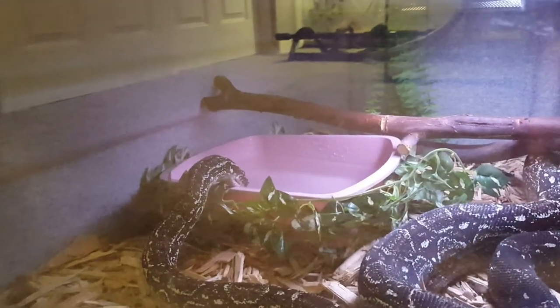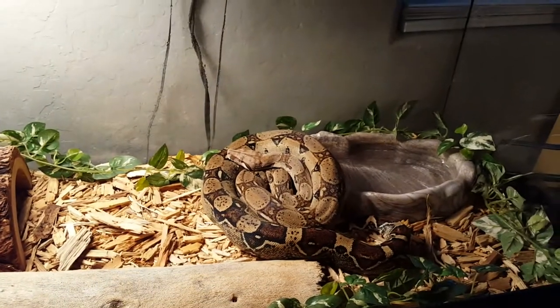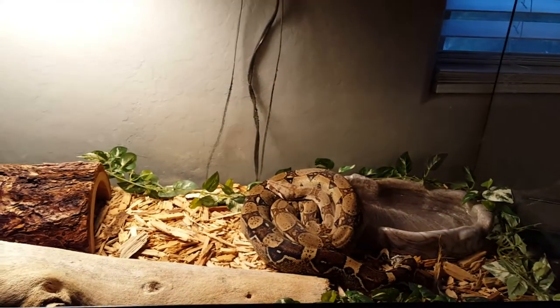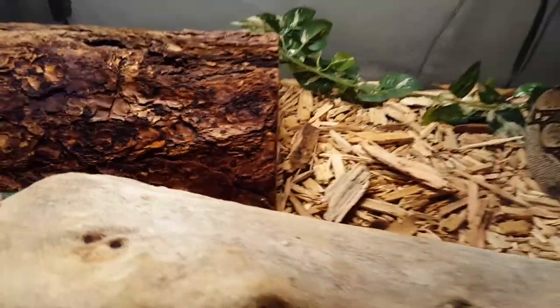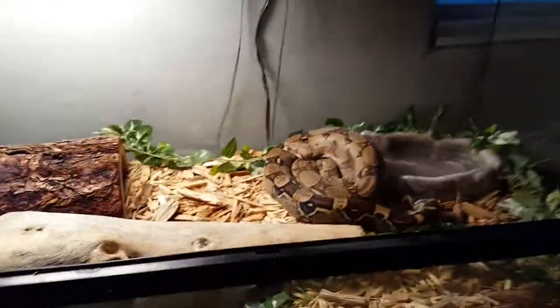I'd say mist them down probably every day to every other day. They need a humidity of about 60 to 70 percent. The overall temperature should be around 82°F, with a basking spot from about 90 to 95°F.